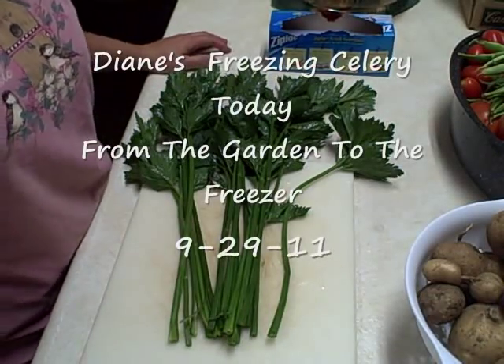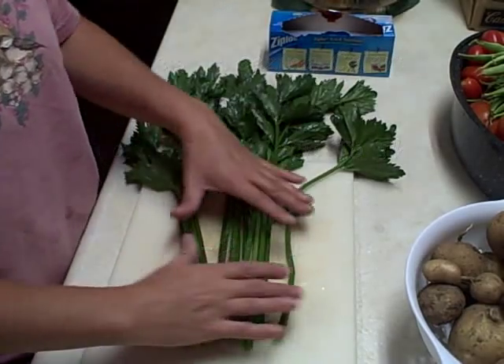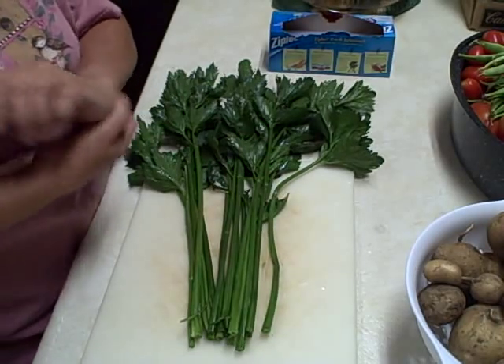Hi everyone, this is Diane at the Pick a Fence Greenhouse and Gardens. Today we are going to be putting some celery away — I'm actually going to freeze it. I did a little research online. You can either blanch your celery or just freeze it whole.